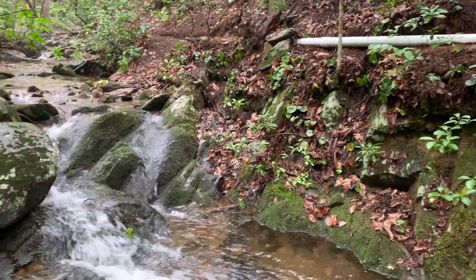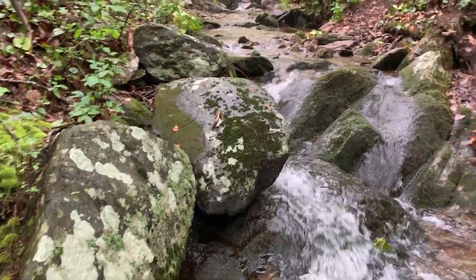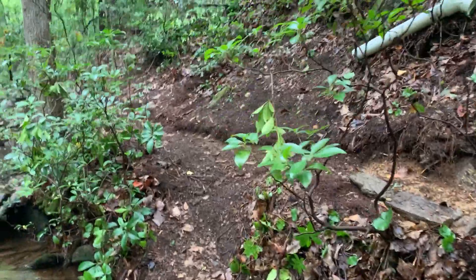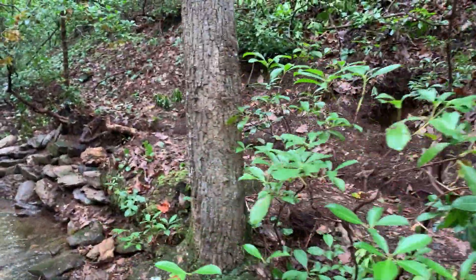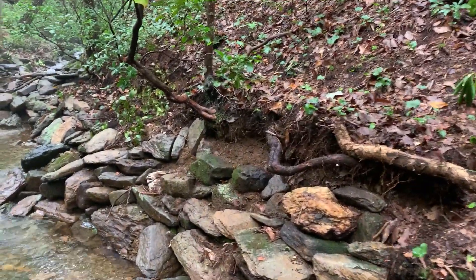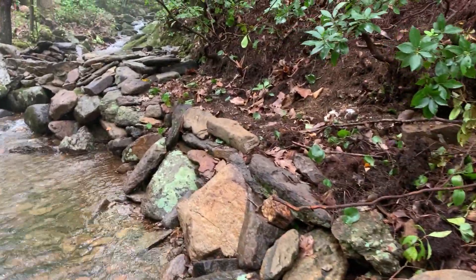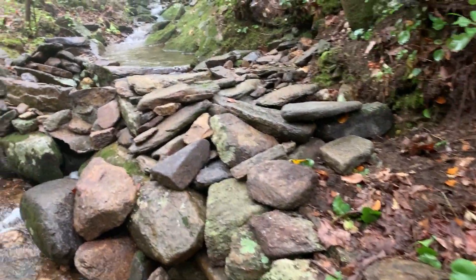We're about 5 feet from the water level at this point. We'll follow it back to the ink tape. It's been buried all the way from here back. It actually exits the land right here and goes into all the stones that were put up to secure it, and the spooker. And here's the ink tape right over here.